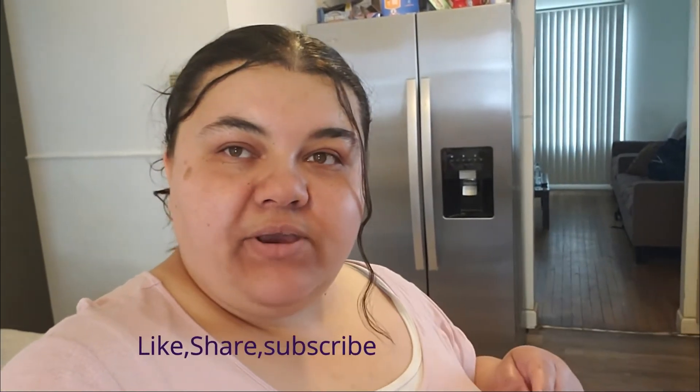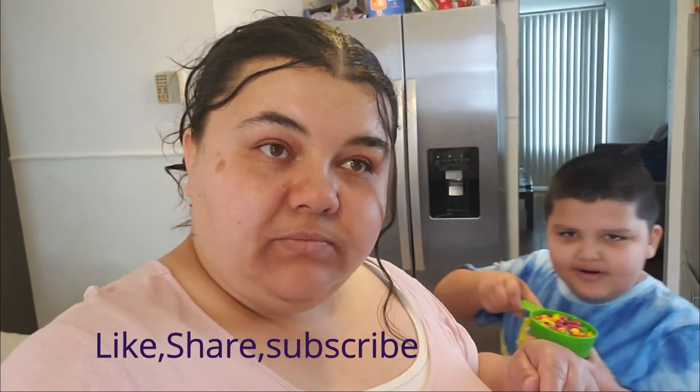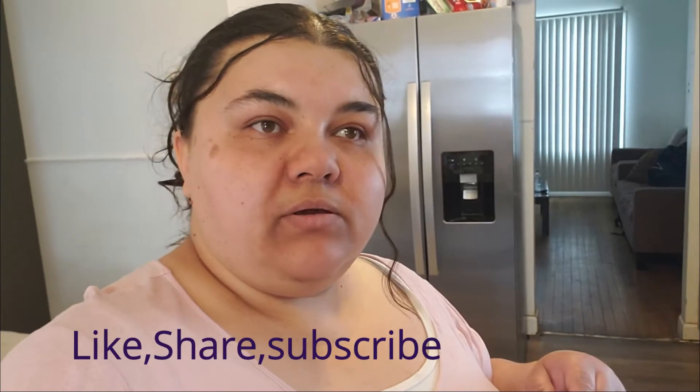Let's see how this is going to turn out. Bye! We miss you guys, we love you guys. Make sure to like our videos and share our videos. And let's get this started.